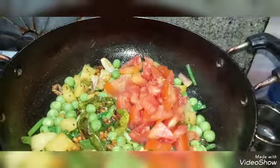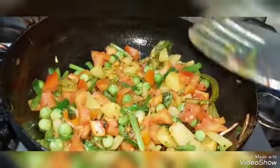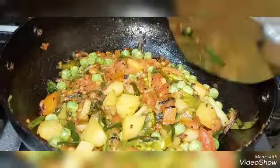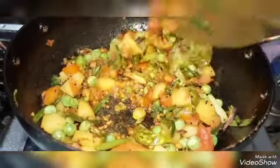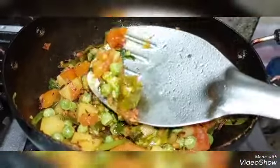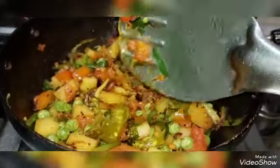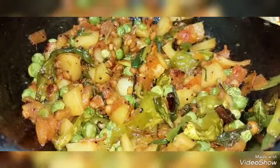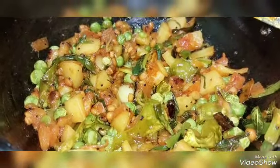So it's salt. We add salt. We add vegetables. We add tomatoes.